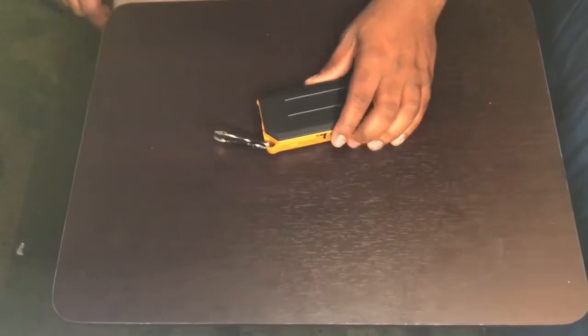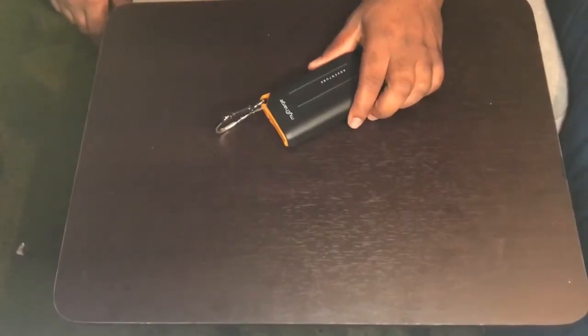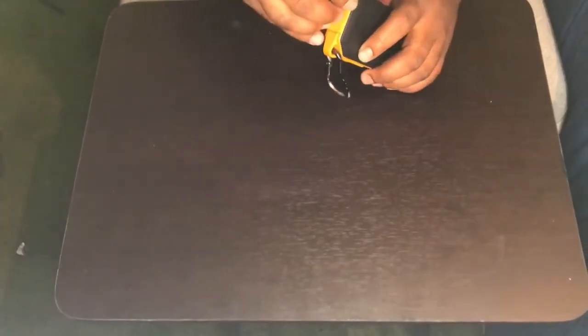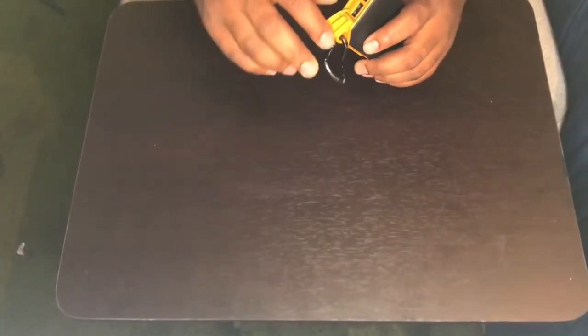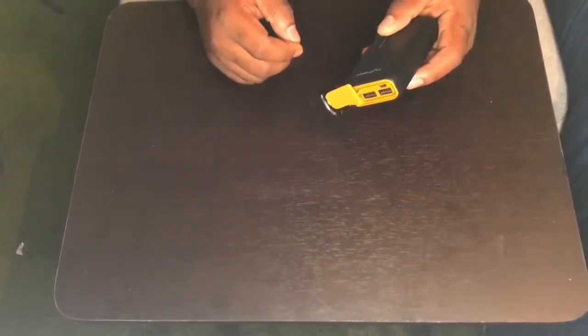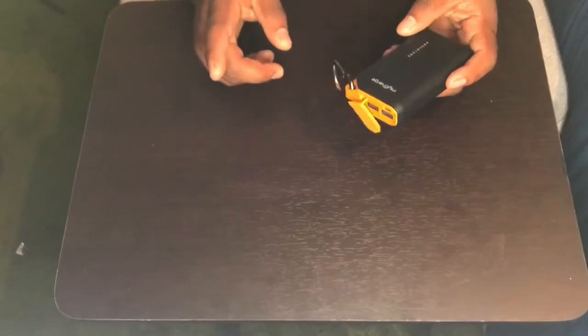So let's get to the video. First, I'm going to start with juice because we're in the field and we're going to need power. This is the MyCharge Adventure Rugged Battery Charger. It has, I think, like a 16,000 milliamp battery. It's very strong — I don't remember the exact milliamp.